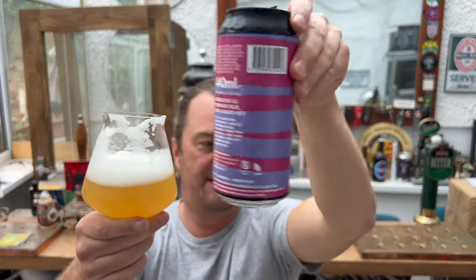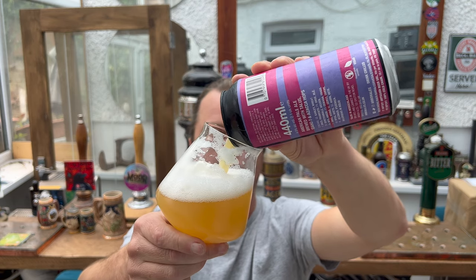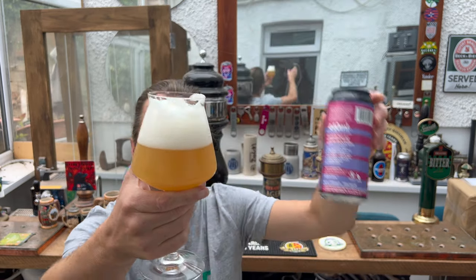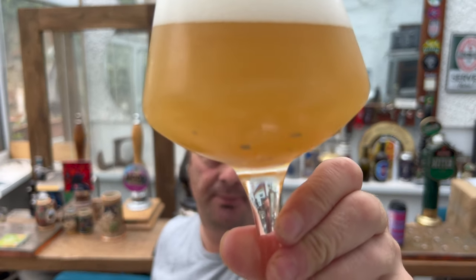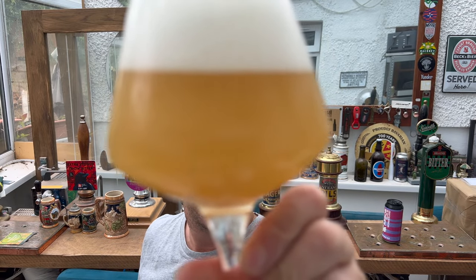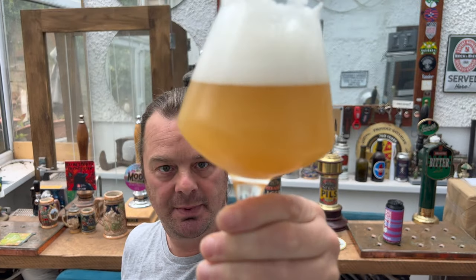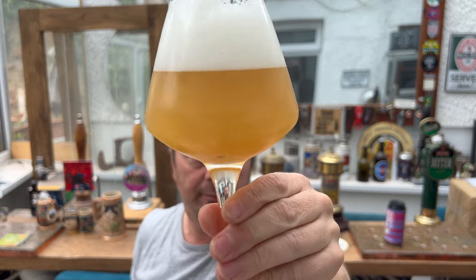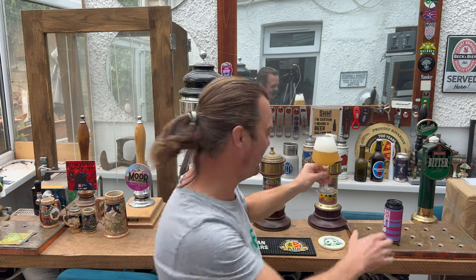Yeah, look at that — there you go, there's the culprit right there. See all that yeast in the bottom of the glass? It's the second fermentation process in the can — it's just highly carbonated the beer a bit more. The scientific processes of beer.